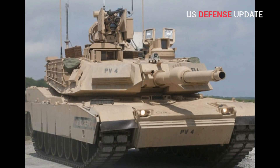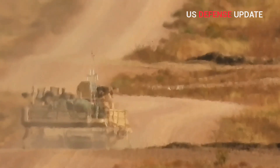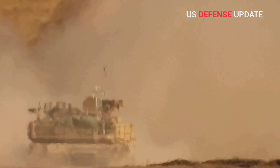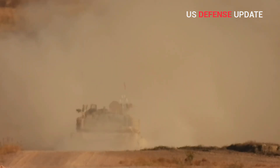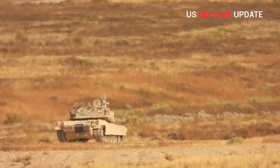The Trophy Active Protection System that will go on the latest M1A2 SEPV-3 is another hard-kill system that works by firing a shotgun-like blast to knock down incoming threats. The Army first announced it would install the Israeli-made defensive system in its tanks in September 2017.